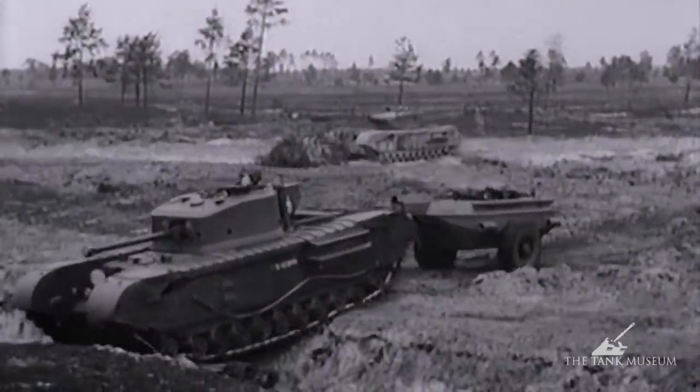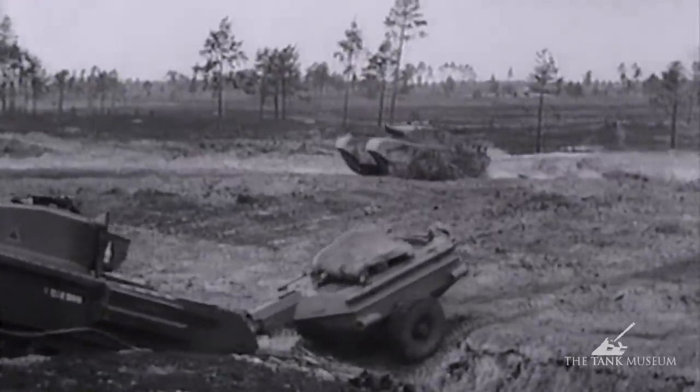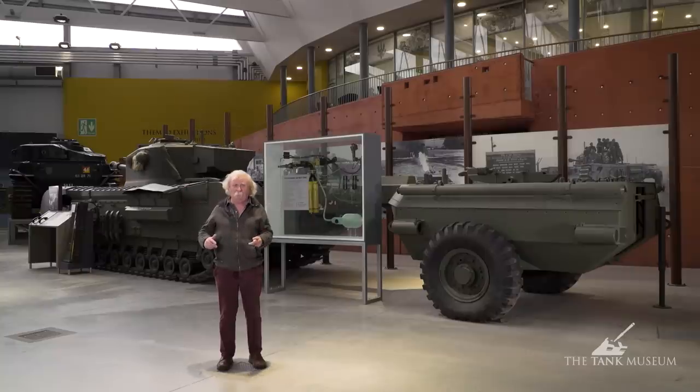Ordinarily speaking, a tank shouldn't pull a trailer — it causes nothing but trouble — but with this they had no alternative. They didn't want the crew inside the vehicle with the fuel in case the whole thing blew up in one go. They wanted the fuel carried in a trailer, and that's one of the reasons it was chosen.